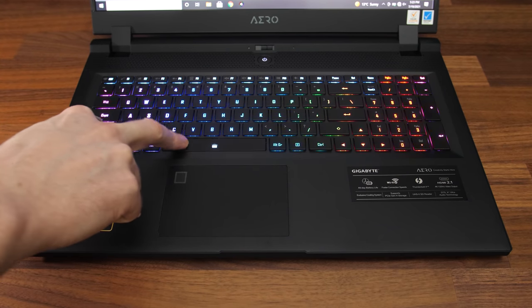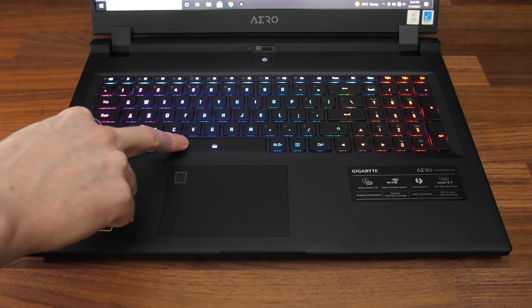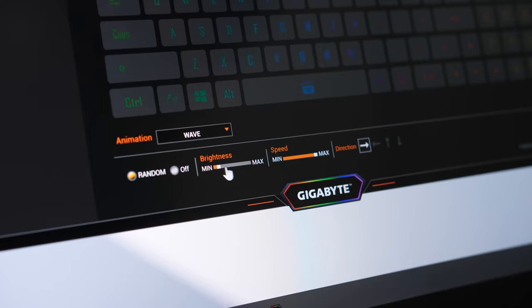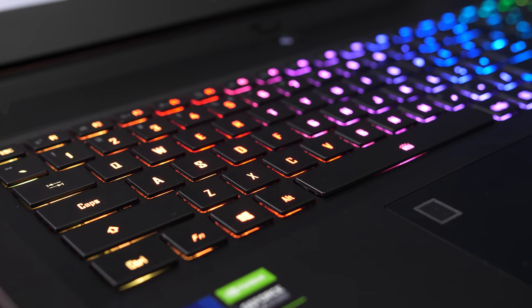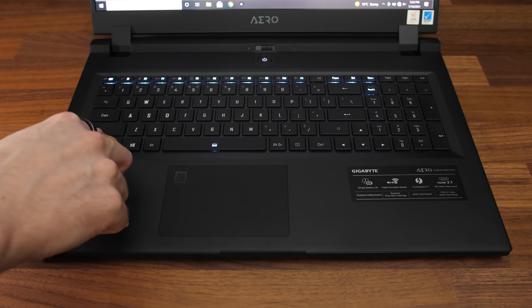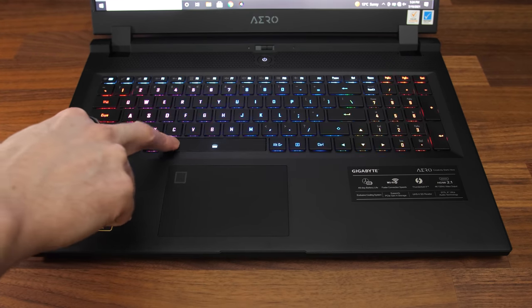The Aero 17 has per-key RGB backlighting, adjustable between two brightness levels or turned off with the Function plus Spacebar shortcut, though the software gives 10 brightness levels. The lighting looks quite nice, but the biggest issue is that the secondary functions still aren't illuminated by the backlighting — and this was the case with the previous Aero 17 too. Holding the function key changes the others to white, but without seeing what the functions are, it's kind of useless.